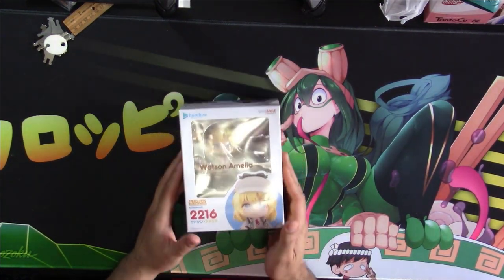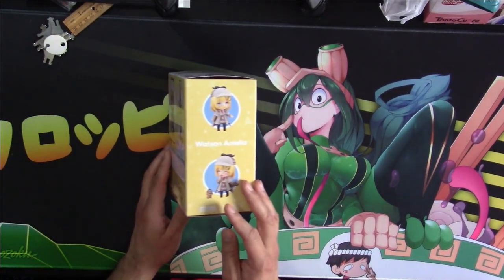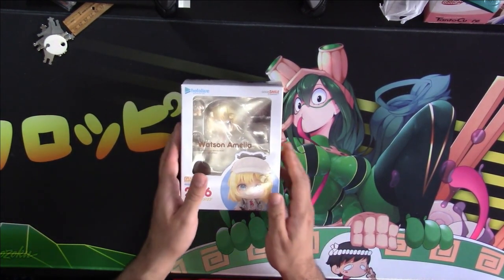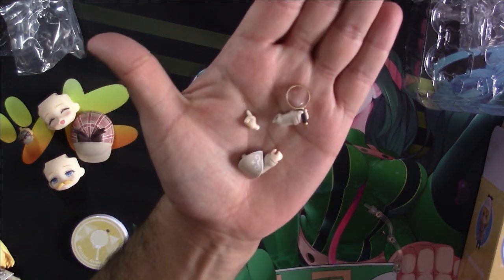Hey guys, welcome back to the channel! Today we're unboxing Hololive's Master Detective Amelia Watson — there she is! Let's get the box open and get into it. Let's take a look at everything included.